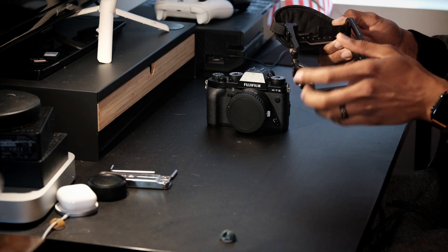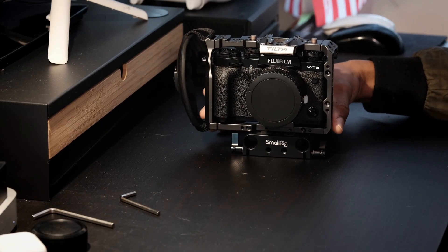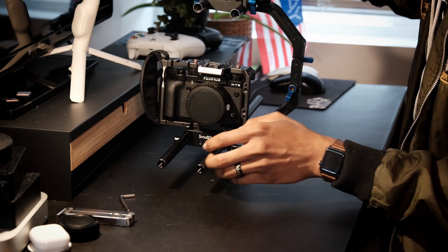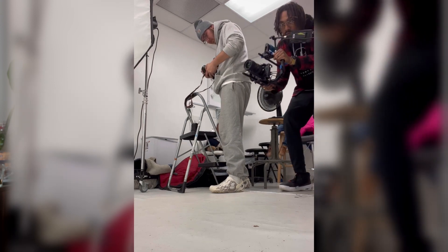The base is obviously the X-T3 camera, then I have the Tilta cage. I was having a problem with the cage working how I wanted, but I later bought a small rig adapter piece for the rails. I had this handheld rig — the handheld part with the blue handle, the rails, the top part, and the side part — all one piece that I got from a friend a while ago but hadn't really used much.